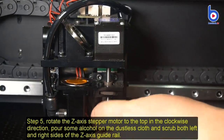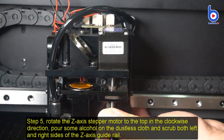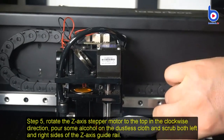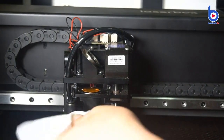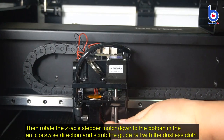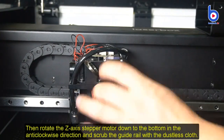Step 5: Rotate the Z-axis step module to the top in a clockwise direction. Pour some alcohol on the dustless cloth and scrub both left and right sides of the Z-axis guide rail. Then rotate the Z-axis step module down to the bottom in the anti-clockwise direction and scrub the guide rail with the dustless cloth.